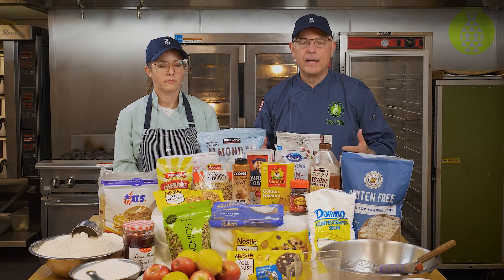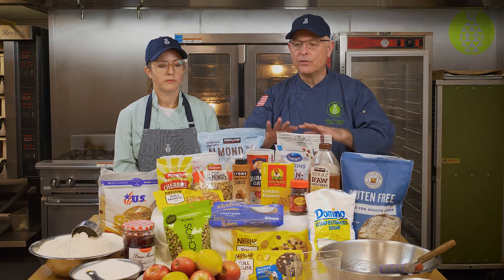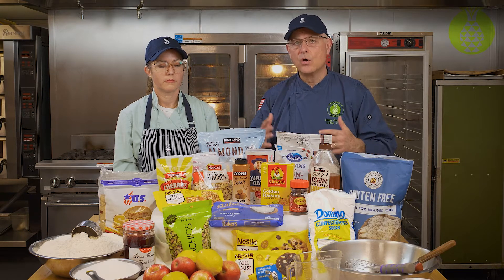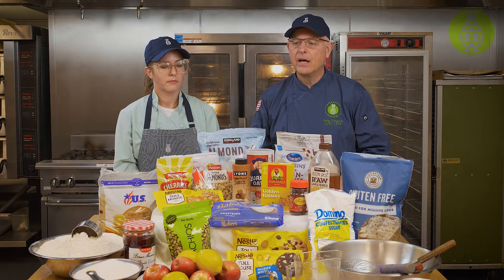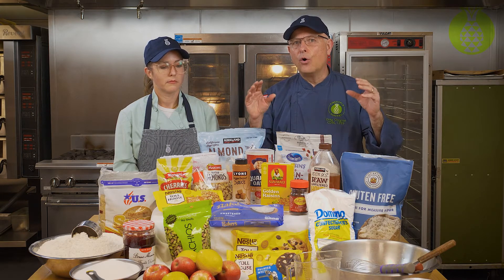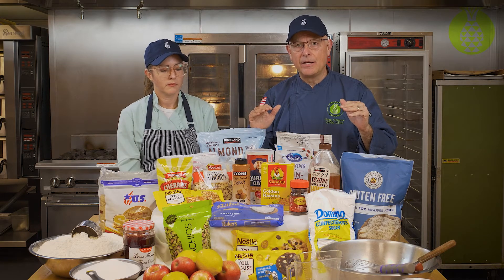Something we've talked about in our videos is cross-utilization of ingredients. The things that you see here can be used in other dishes like savory dishes or salads. A lot of these dried fruits and nuts are great in salads, so keep in mind that you can cross-utilize these ingredients.